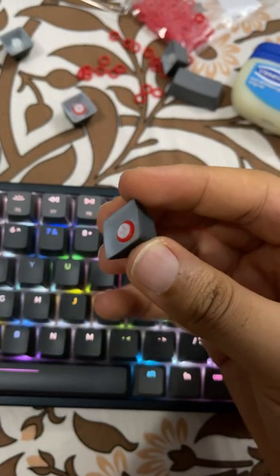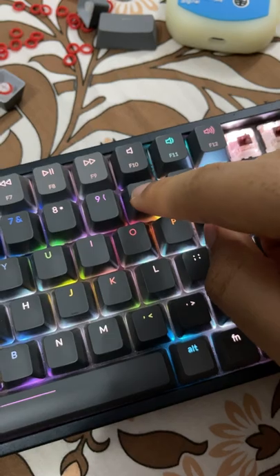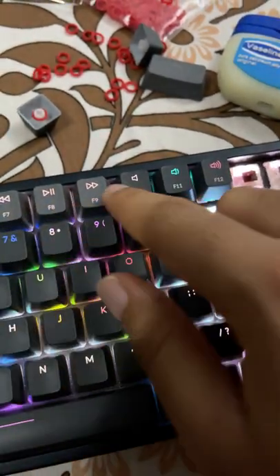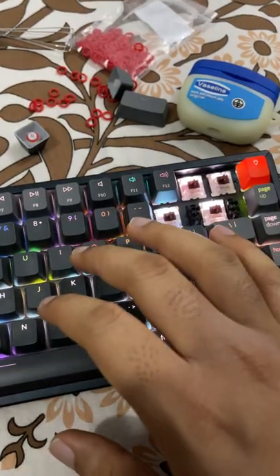Here's what it looks like installed. Now place the key and push in. I've installed dampeners on this key and the first row, but not down here. Now let's do a sound test.